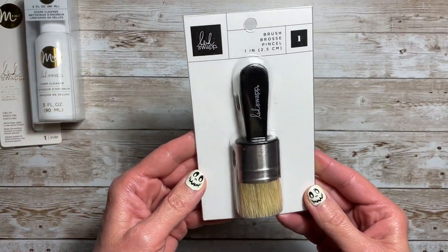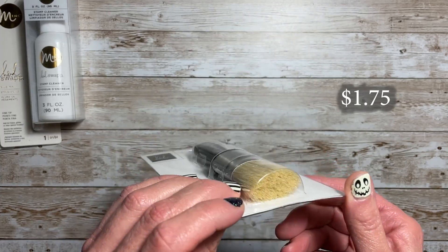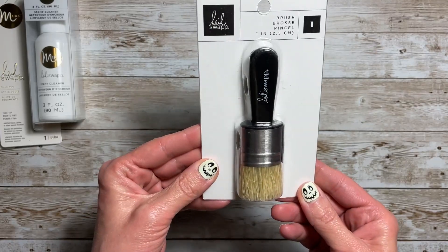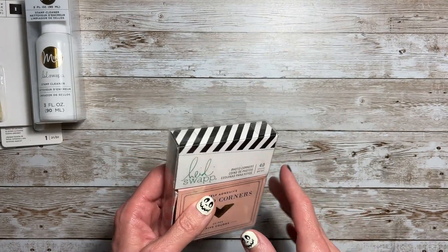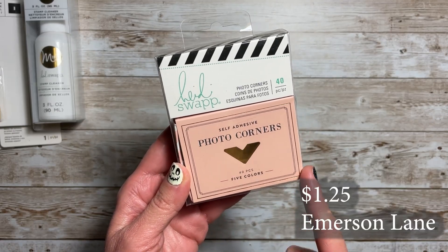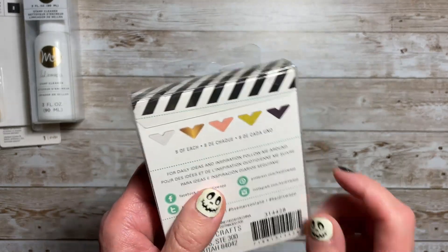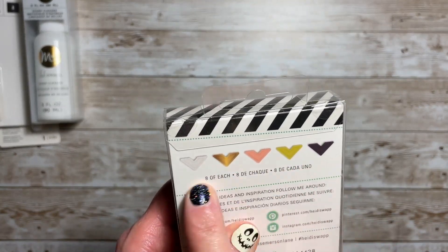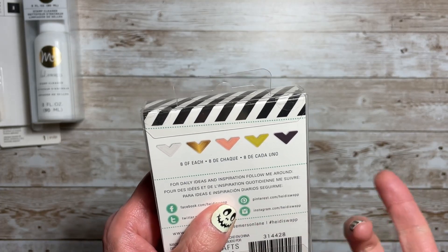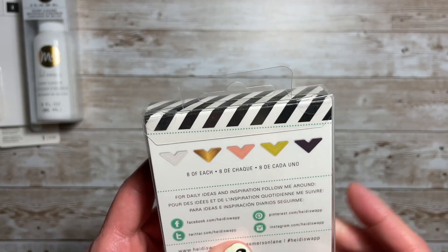I also picked up this brush. It is a one-inch stencil-type brush — I thought it would be good to have on hand. Now I'm really getting into photo corners, so I found a box with five colors in it. You get 40 pieces of photo corners. I may already have this one — I bought a couple because they were such a great deal, but I love having these colors on hand.